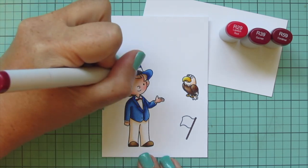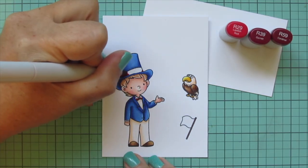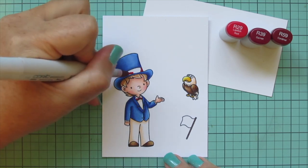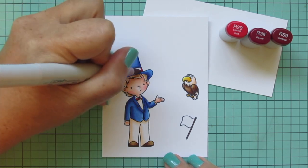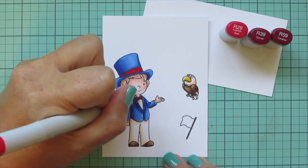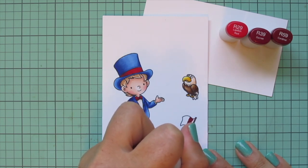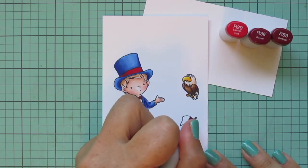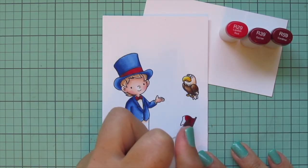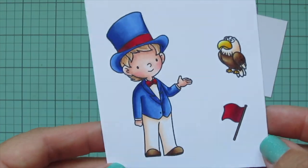For his bow tie and hat band I wanted red, so I'm using R29, R39, and R59. A little R59 first, then R39, then I fill in the majority with R29, which is a really bright pretty red that pulls the whole combo together. I fill in his little bow tie as well. I'm also coloring the flag red, putting the R59 where the fabric is bent backwards furthest, then blending with the other two shades. Then I trim all images out with their coordinating dies.